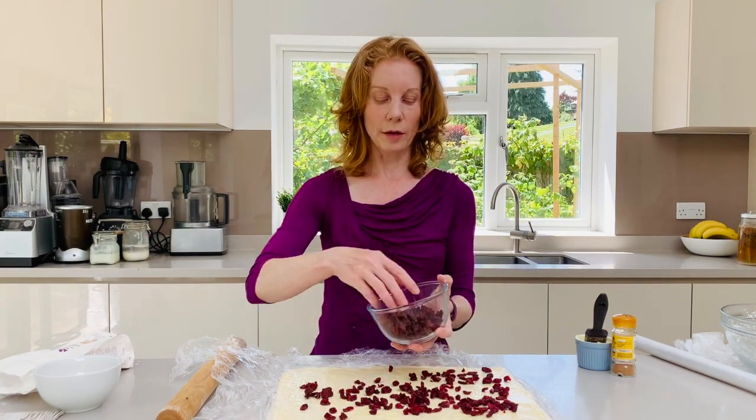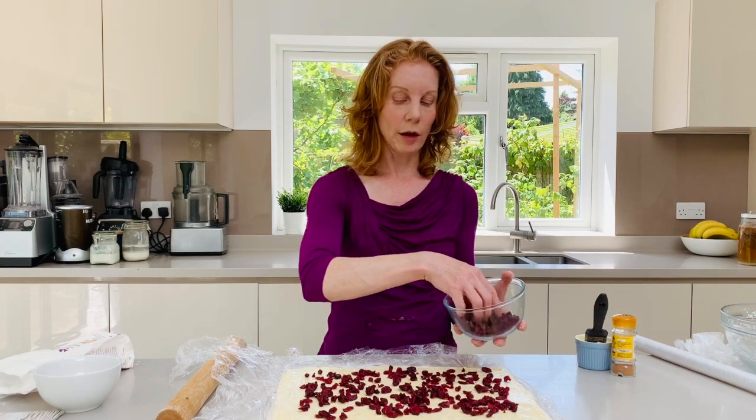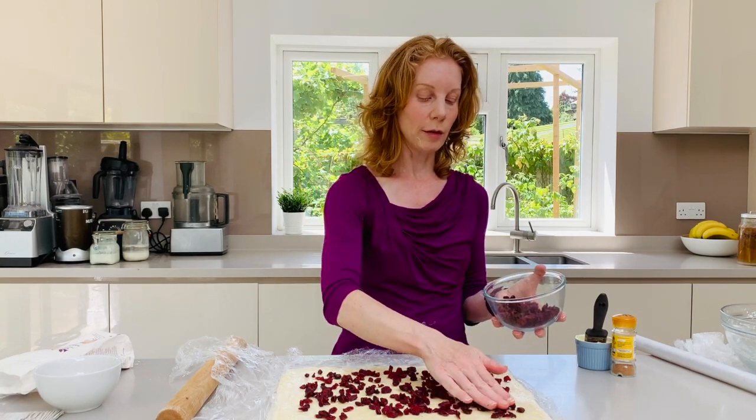Some people also like to grate a little bit of fresh apple, which can be really nice, and if it was around Christmas you could use mincemeat in the middle instead — that would be really delicious. So make sure it's evenly spread out.